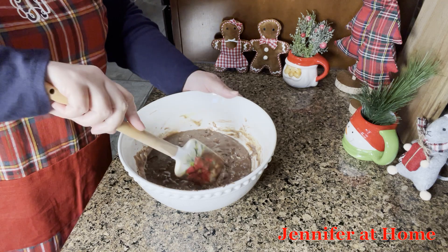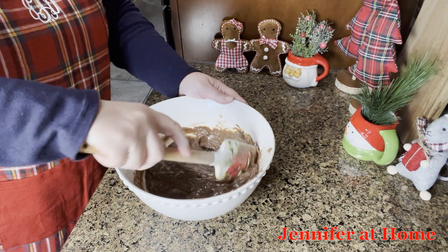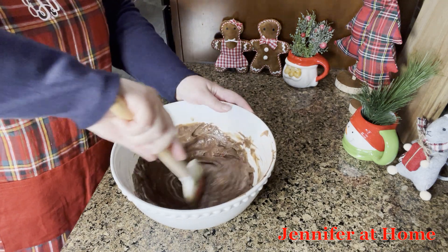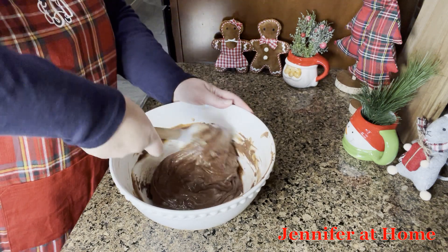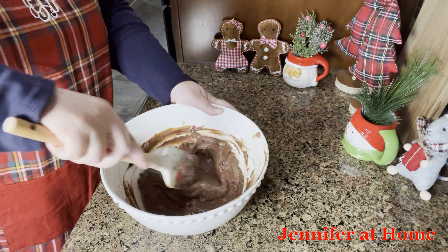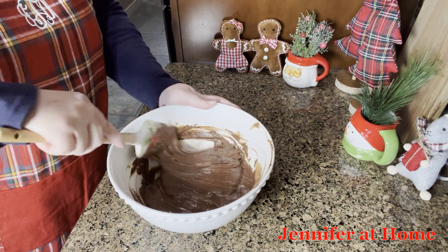Here's what our mix looks like after the second 30 seconds in the microwave. Now I'm going to mix it up. As you can see, everything is melted really nicely this time, and it has a really nice chocolatey glow to it. It's nice and shiny, which is definitely what we want.